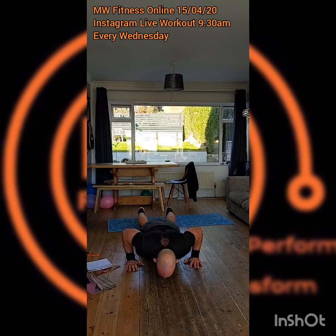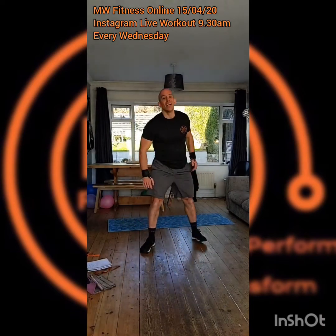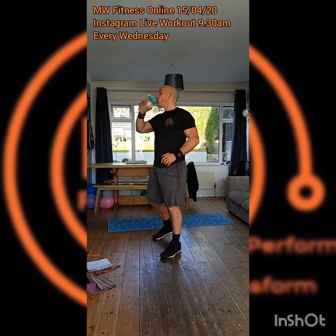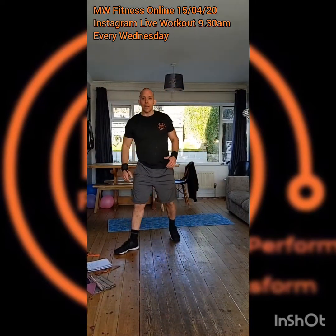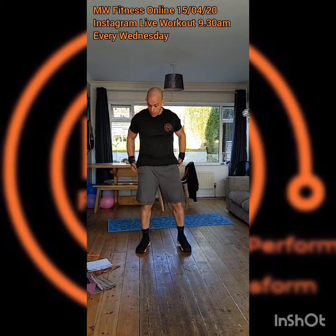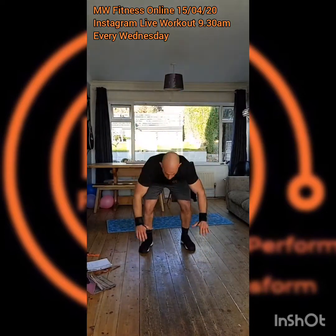Just checking that Instagram is running — the counter bar is showing, so that's running good. If you can see any comments or hellos, shout them out.